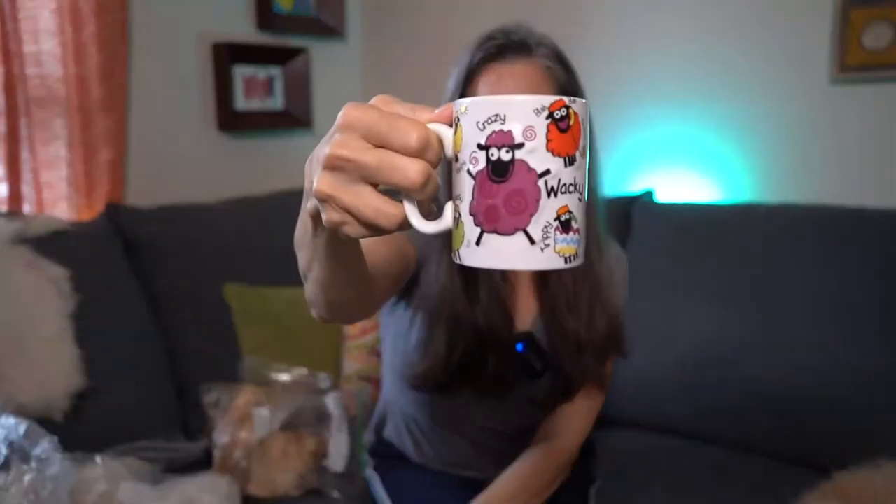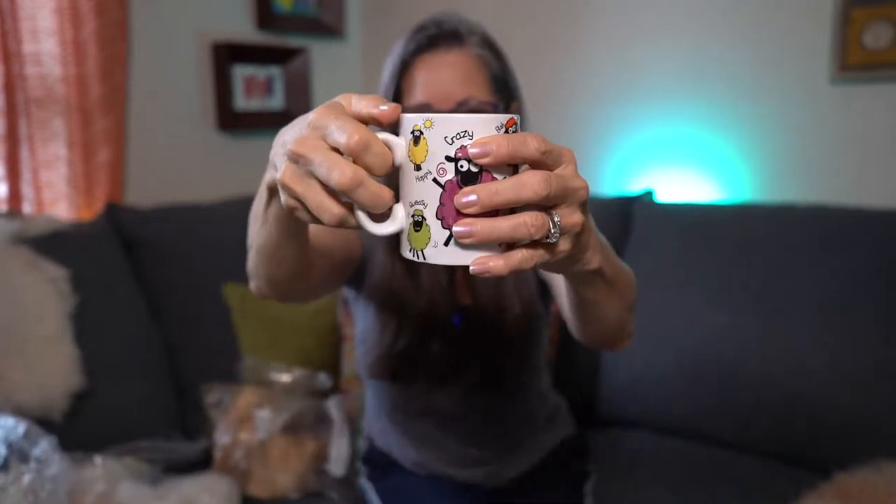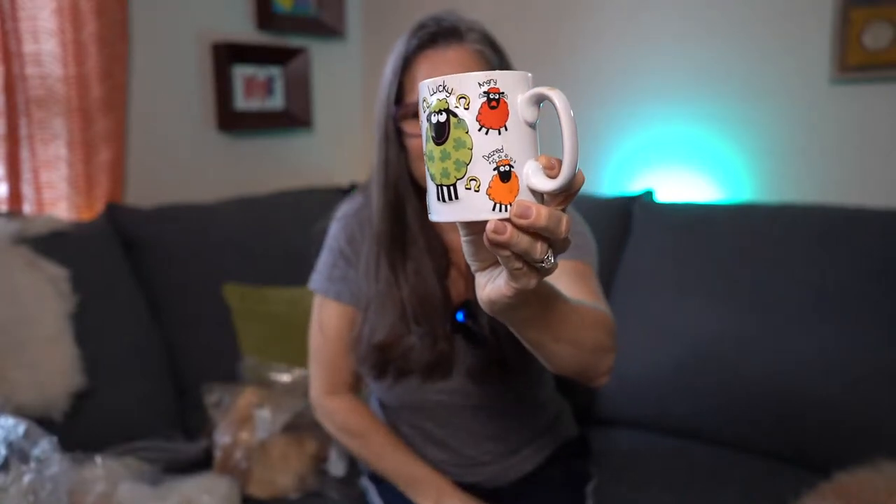Good morning! I thought we'd have coffee together this morning and chat a little bit about staple length. Check out my cup — look how cute that is! It's a Wacky Woolly's cup and it's from Ireland. You can get these on Amazon. My grandkids love these because they always look at the sheep and say, 'Which one are you today?' I'm crabby sheep — kidding!